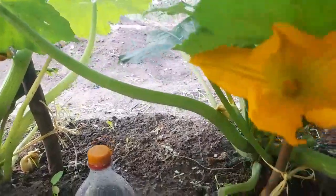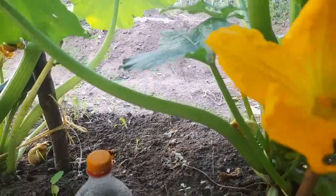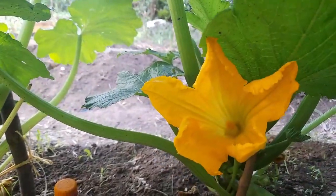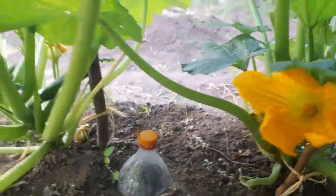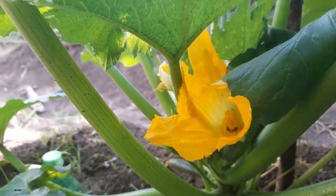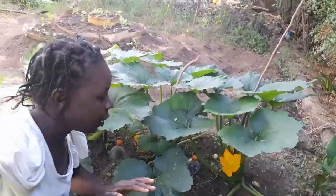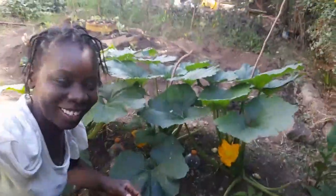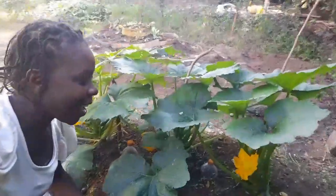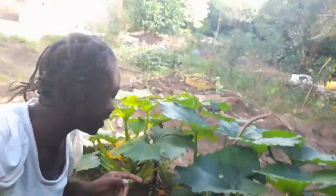The second zucchini also has a male open. On the third zucchini we have a female open. This is a perfect balance for the female to get pollinated, but now there are ants. I need to remove these ants or I need to hand pollinate this zucchini.